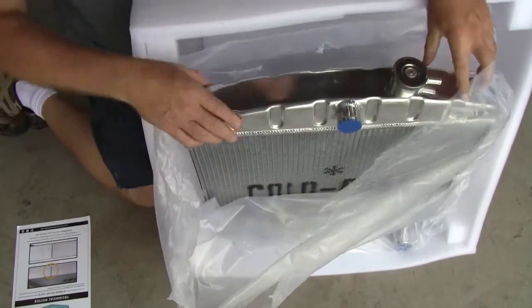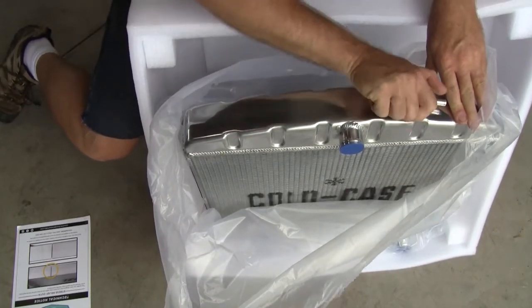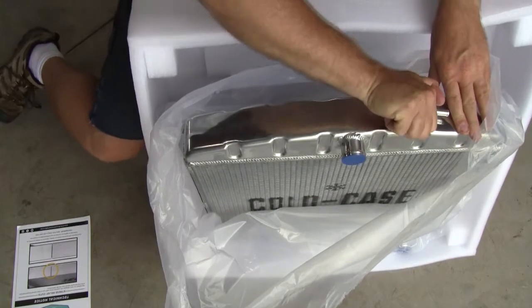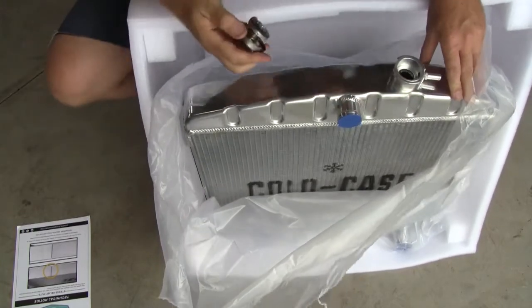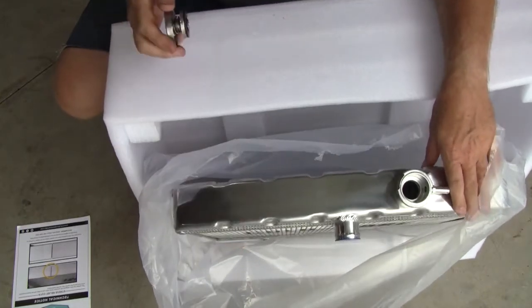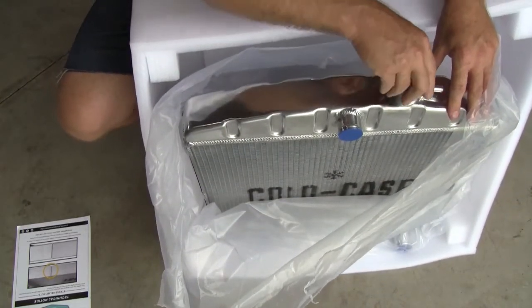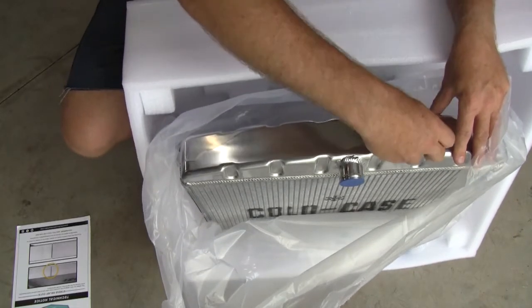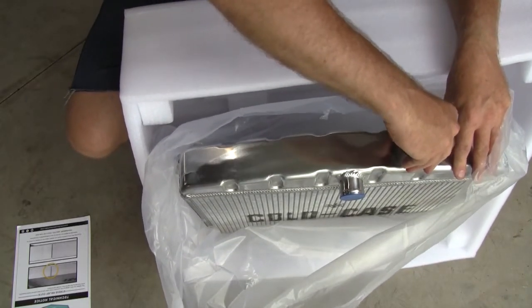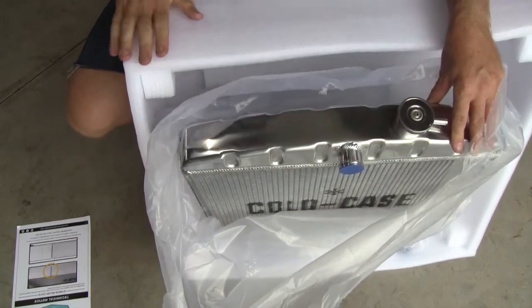I'm excited about this, no doubt about it. I can't seem to get the cover off — there we go, user error. It's just as nice on the inside. It's a beautiful thing, and man, I'm excited to get this in there. I've had some issues with overheating — well, not really overheating, but it's not as cool as I'd like it to be.